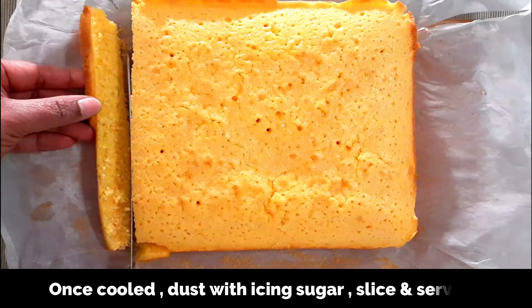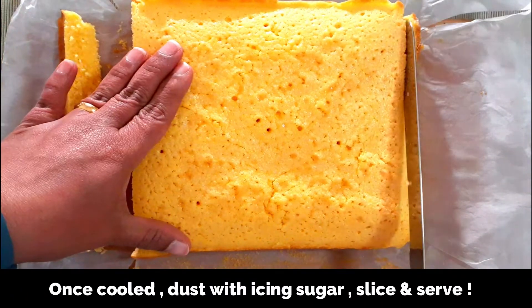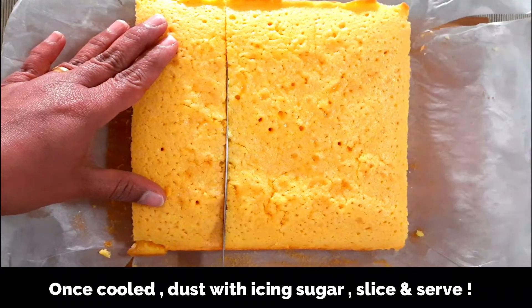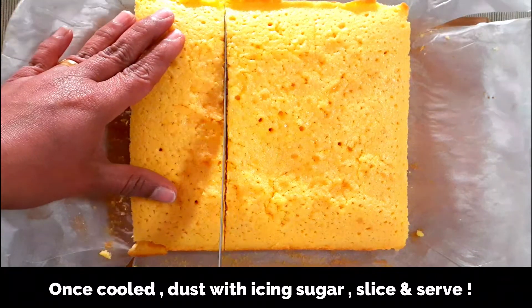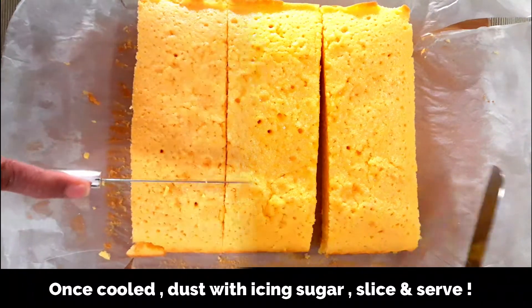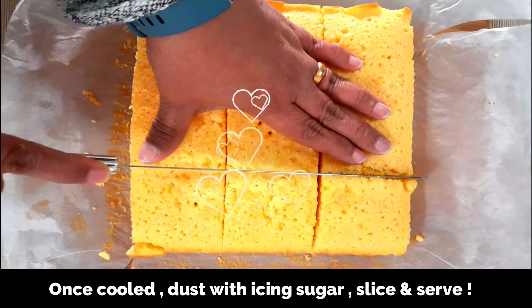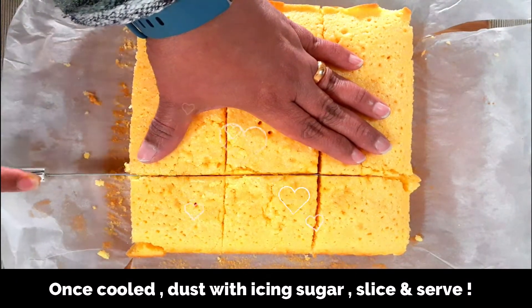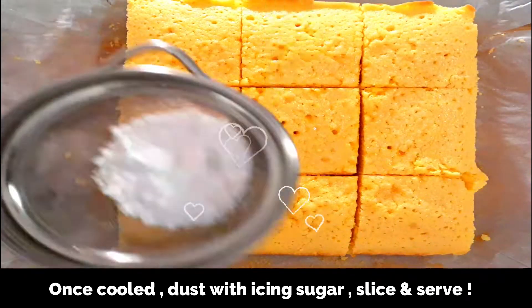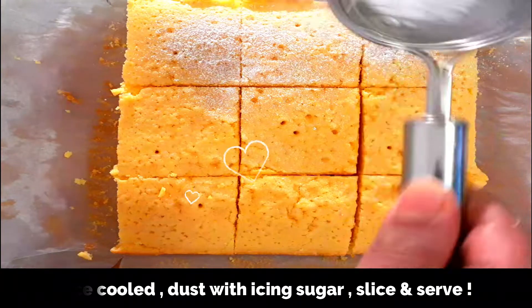First I'm going to trim off the edges — this is optional, just to get perfect slices — and then slice and serve. It's a very soft and moist cake, with more of a buttery flavor, and the custard powder gives a very moist and rich texture.